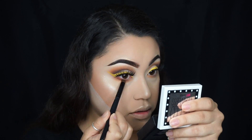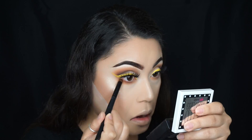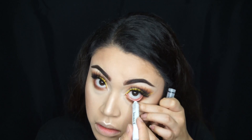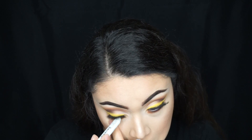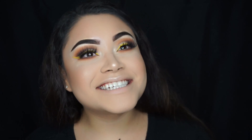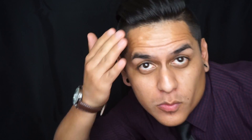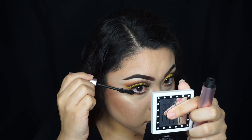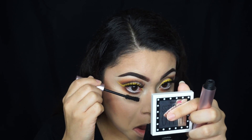This brush is from Coastal Scents. For the waterline, I'm using the NYX Jumbo Pencil in Milk. And I'm going to apply mascara on the lower lashes — I'm using the Better Than Sex Mascara from Too Faced.